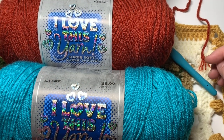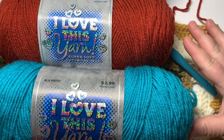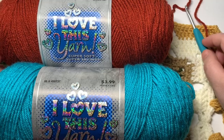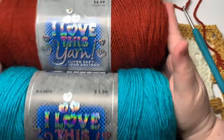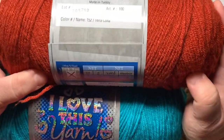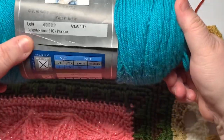Hello and welcome to week three of the Christmas Around the World crochet along with Busy Crochet. This week we are going to be creating a Scandinavian sweater style. I am going to be using this yarn again — this time it's going to be terracotta and peacock.